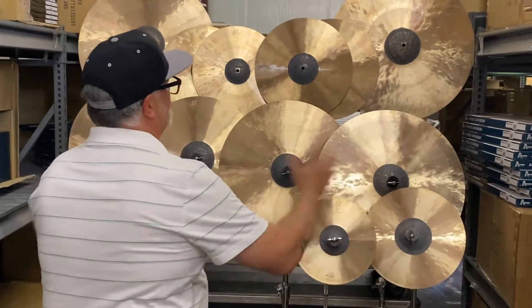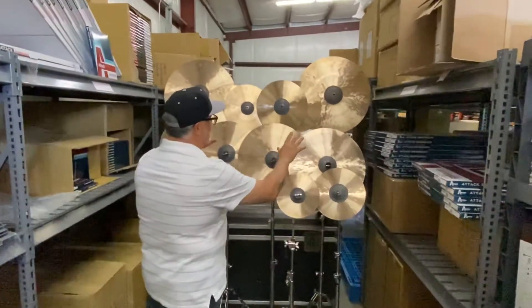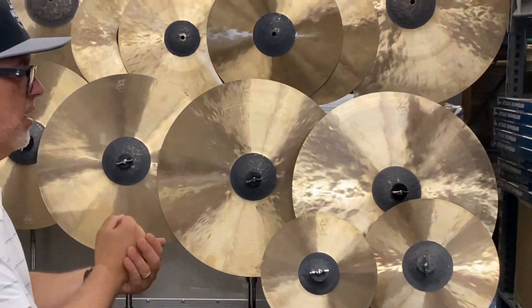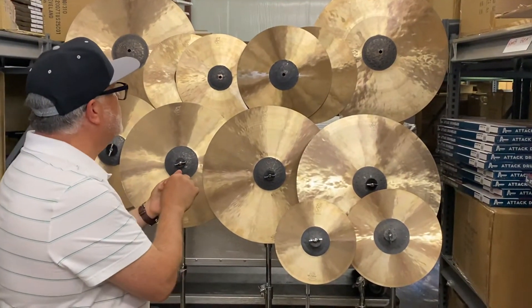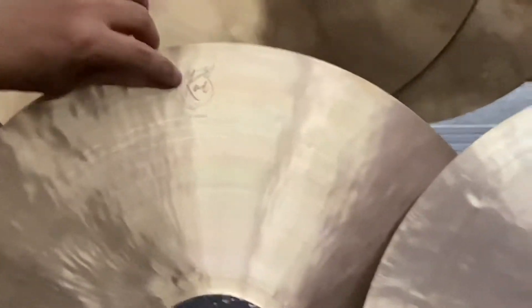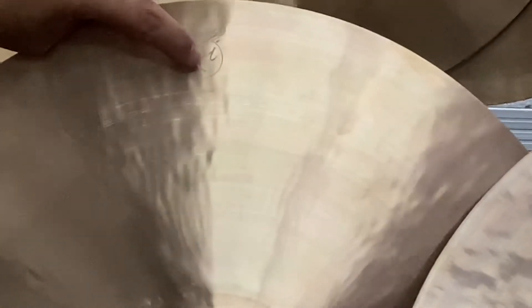What you have is an unlathed bell on all the cymbals. All the cymbals have this very raw rustic bell with heavy hammering — that adds definition, clarity, and dries out the cymbal a little bit. And as you can see, if we could zoom in on these, all of the cymbals are adorned with a laser etched Koi logo — that's the koi fish right there. It'll tell you the size and whether it's a crash or a ride or whatever it is.